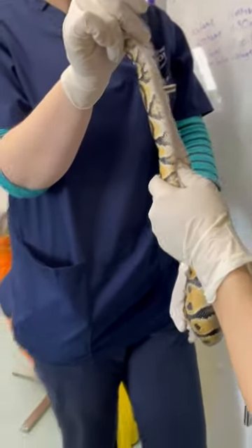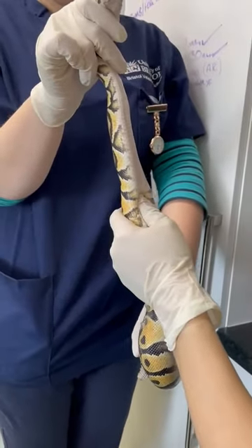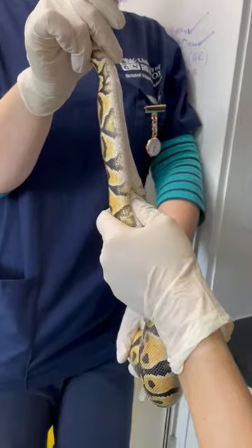So today we're going to be taking a blood sample from the snake. The first thing is to make sure that he's properly restrained. My handler here is holding his head so that he can't do any biting, and we're supporting the body nicely.